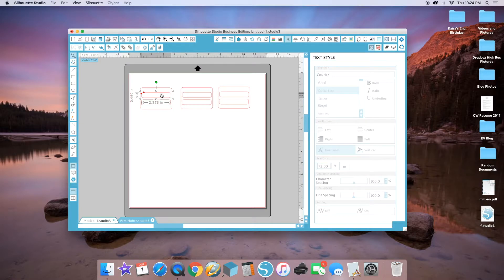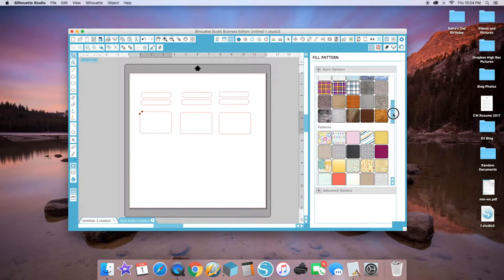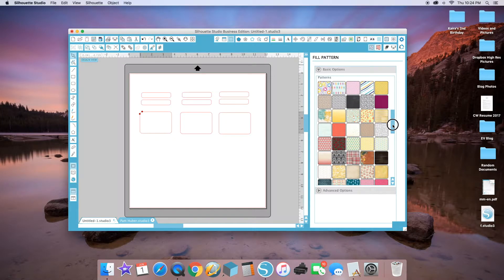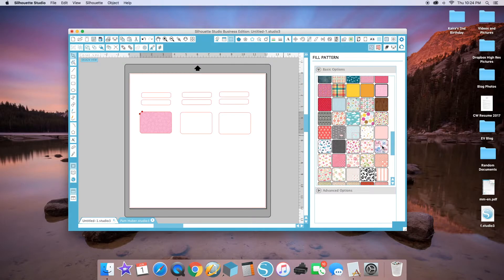I'm going to move them out of the way for now so we can work on the outer box, which will be the fun design. I'll go to the fill pattern fills — these are patterns I purchased from the Silhouette Design Store, and a lot of them came with the program. I'm going to look through and pick the ones I want. I think I'll go with the watercolor flowers since they're really on trend right now.